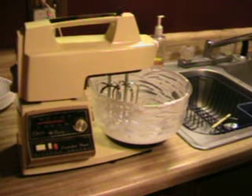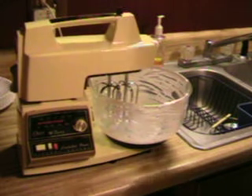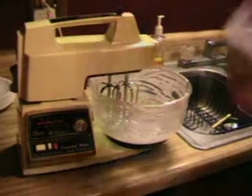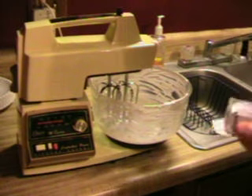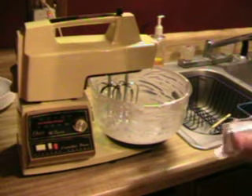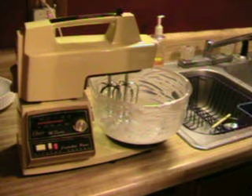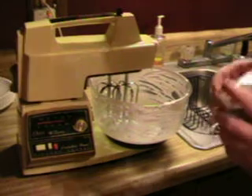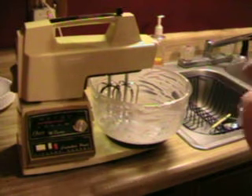We're going to make the chocolate delight — this is actually the second layer; the first layer is the crust. The good thing about making this is you don't have to rinse your bowl and your mixture out every time because it's the same ingredients. You just use a little less on the chocolate delight than you do on the cherry cheesecake.